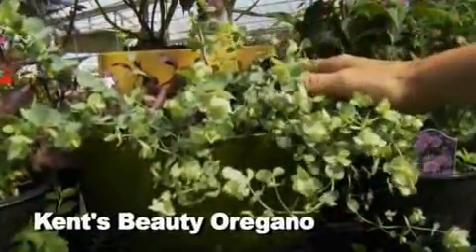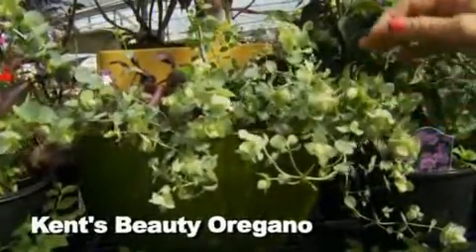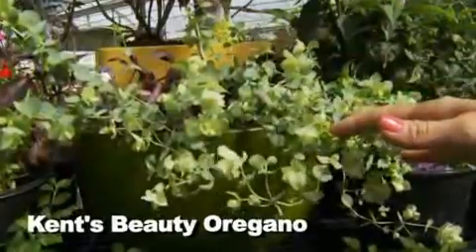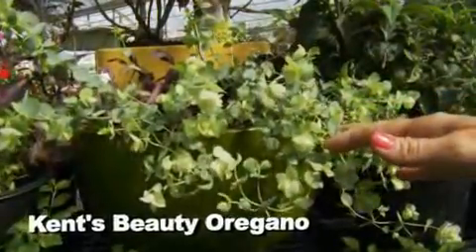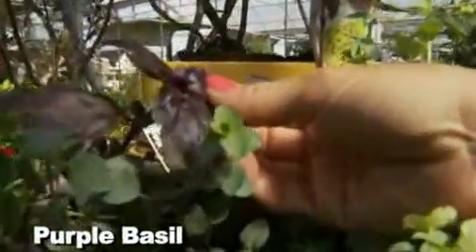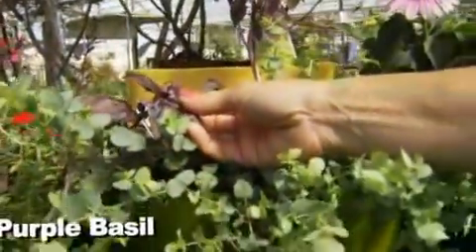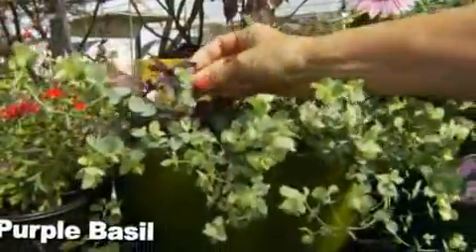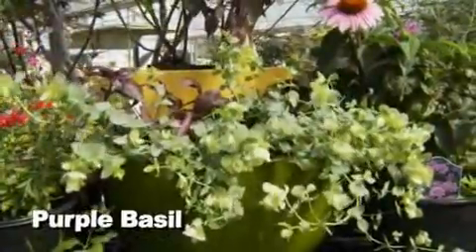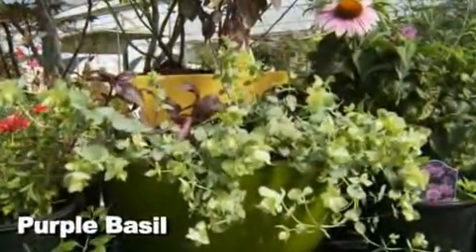Kent's Beauty Oregano is a perennial. It likes well-drained soil — kind of a Mediterranean thing again. I've got it in my garden beds by a retaining wall, as well as hanging on the wall for my patio. Then we've got the purple basils. Basils make me melt — I love the smell of basil. You associate it with cooking, spaghetti, tomatoes. I'll deadhead mine in the herb garden to keep them growing. I could just stay there for hours because of the smell.